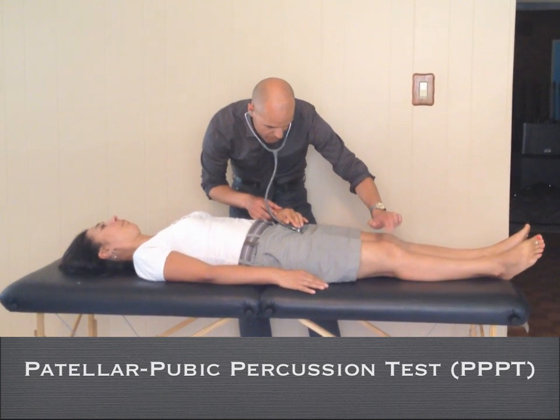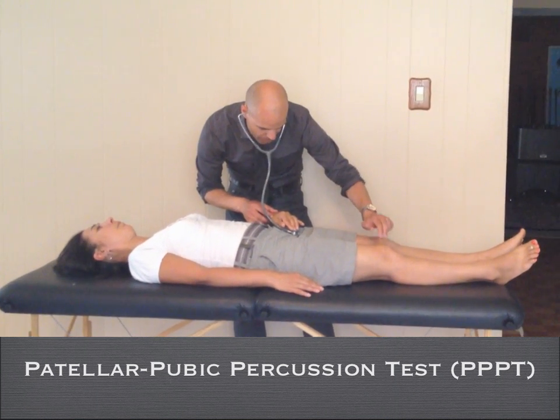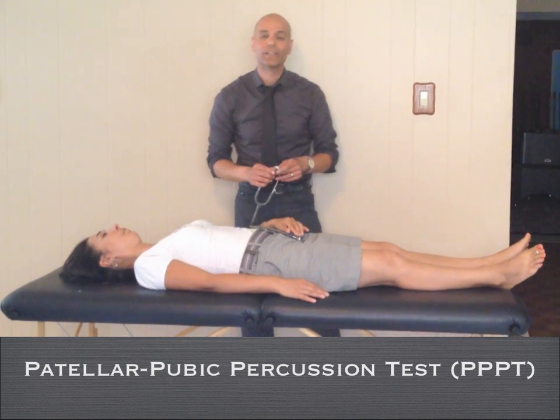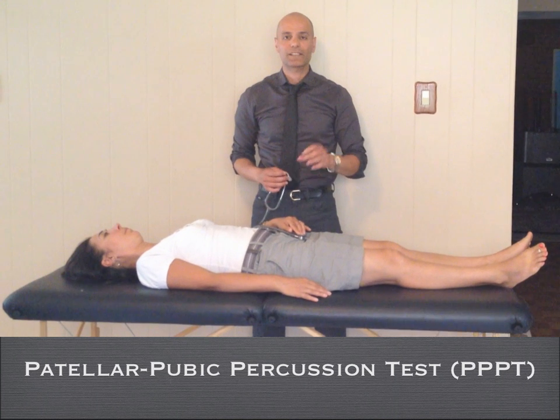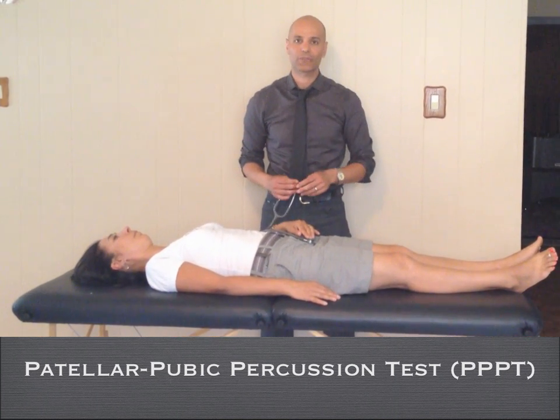You simply tap the patella and detect an asymmetry in the sound. A fractured femoral neck has a sound of dullness compared to the contralateral side.